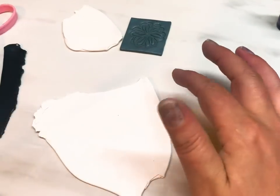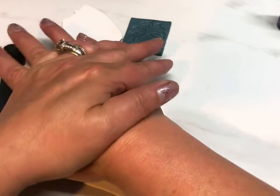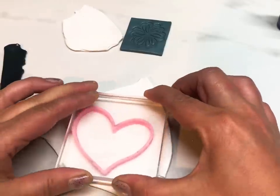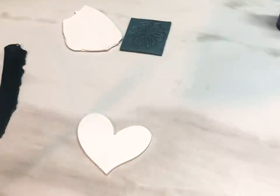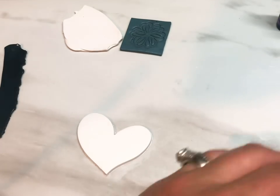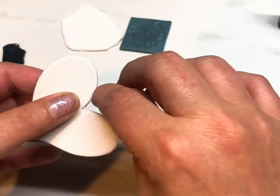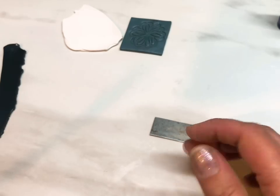I'm going to take my white clay and cut out my heart — this is going to be my pendant. What I love about making these kinds of pendants is you're not going to waste any clay, because you're just using white clay and cutting out a pendant. I'm just making sure the cutter has gone all the way through, then lift that away — as simple as that. I'm going to tidy the edges a little bit, but I will be sanding the edges once it's baked, so I'm not too worried at this point. There's my pendant ready to go.